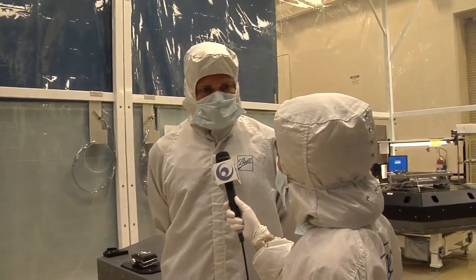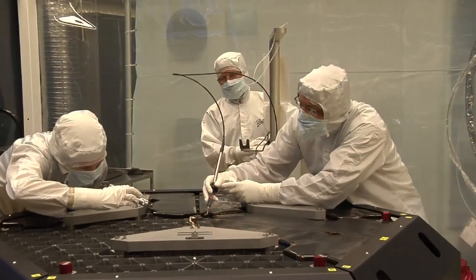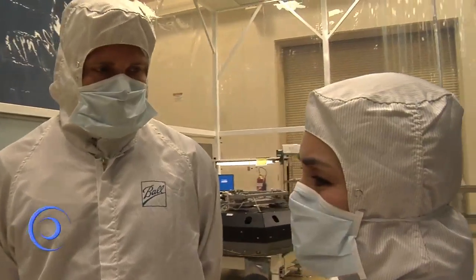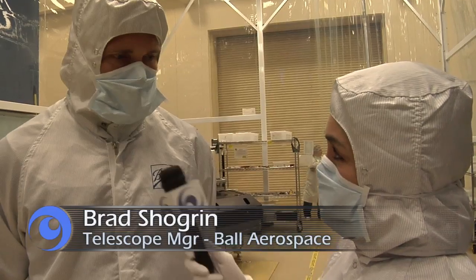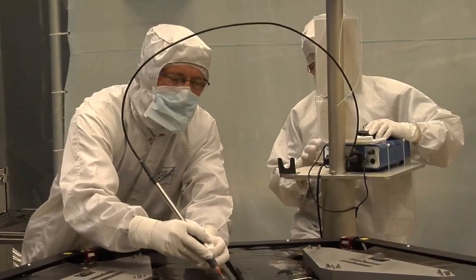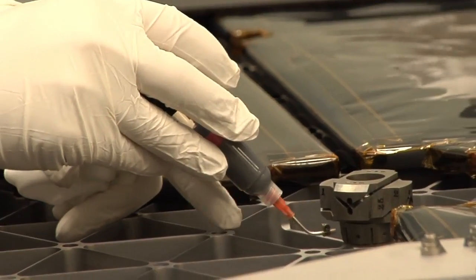So Brad, what's going on over here? Well, we are bonding items to the back of the mirror, and that is to distribute the loads during launch as well as to distribute the loads during the mission. And this is a precursor to more items being attached to the mirror. The next step is when we attach the hexapod assembly and the radius of curvature subsystem onto the back of the mirror.